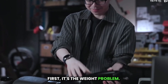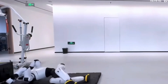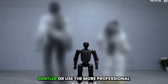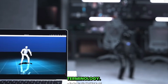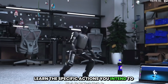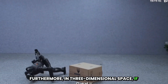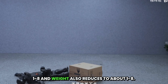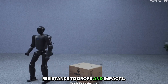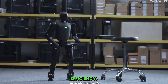First, it's the weight problem. As robots become smaller, the fundamental laws of the world also grow gentler — or to use more professional terminology, the inertial gap decreases. This allows robots to much more effectively learn the specific actions you intend to teach them. Furthermore, in three-dimensional space, if dimensions are halved, volume shrinks to one-eighth, and weight also reduces to about one-eighth. This naturally gives robots a built-in resistance to drops and impacts. A smaller form factor means lower trial-and-error costs and higher iteration efficiency.